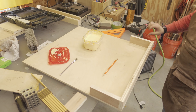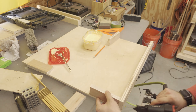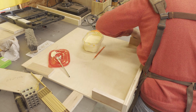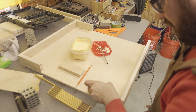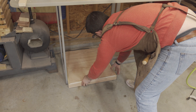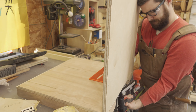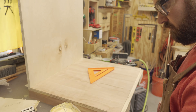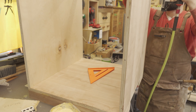I decided to attach the cleats to the base before the sides because I wanted to make sure that the base slotted into the space the way I wanted it prior to having an assembled cabinet. In retrospect, I should have attached the sides and top frame prior to the cleats as it would have made things easier, but everything worked out in the end. Having confirmed that the base slotted into the frame correctly, I could then attach the sides and the cross frame on top.